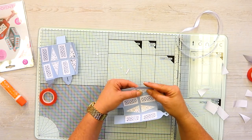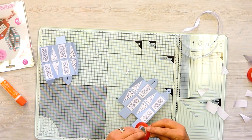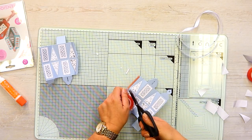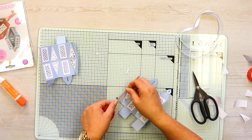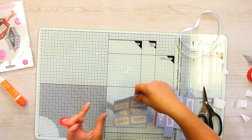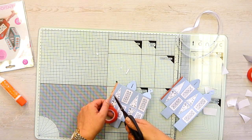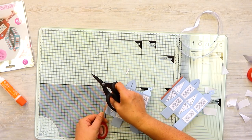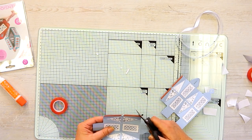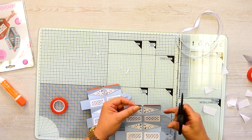Now let's put the adhesive on the little glue tabs - just taking it down that side and down the other side as well. Let's get rid of that green dot picked up from the previous box, as that's going to affect where it sticks. Trim that bit off there and that bit off there - you don't need it - and then we can start to put this box together.